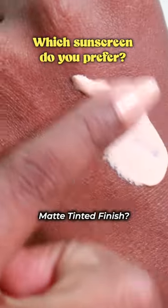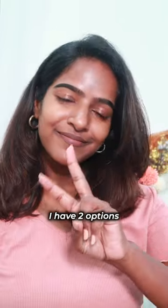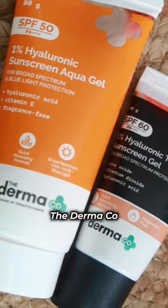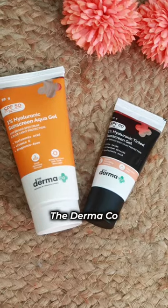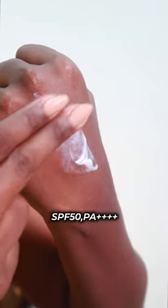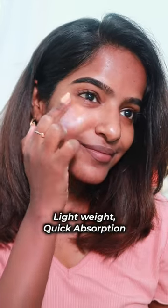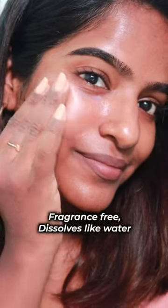Transparent or invisible finish, or cream or white cast sunscreen — you can test it. I have two options for you. This is your 1% hyaluronic acid based sunscreen. The 1% hyaluronic sunscreen is an aqua gel. This is how you can get an invisible finish, and how it absorbs into your skin.